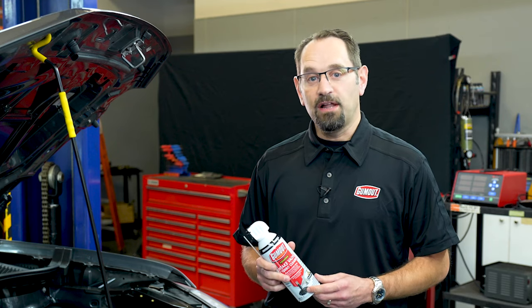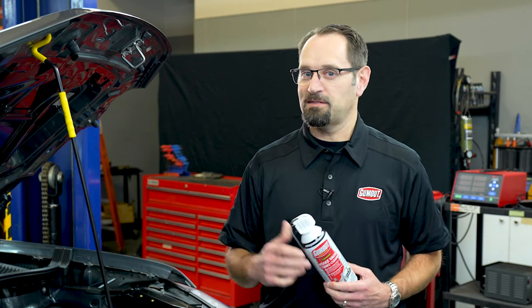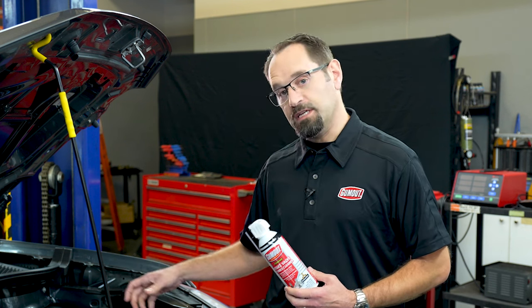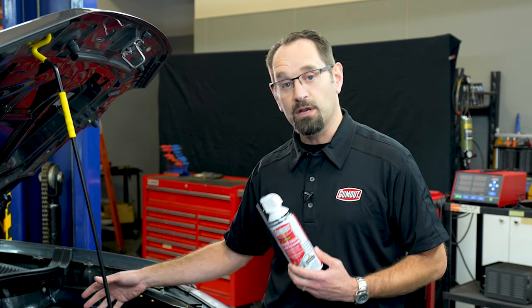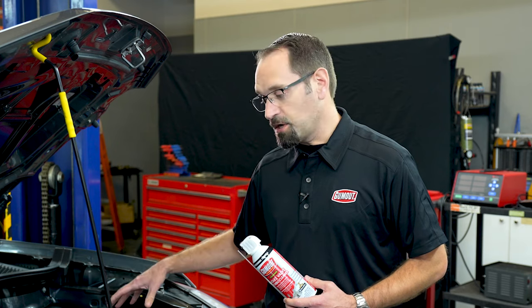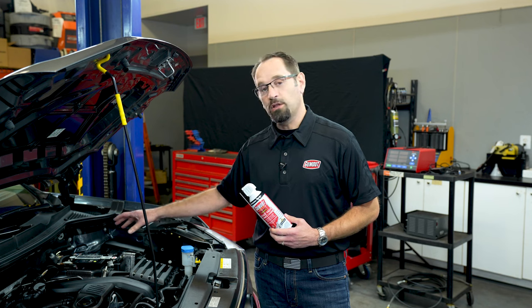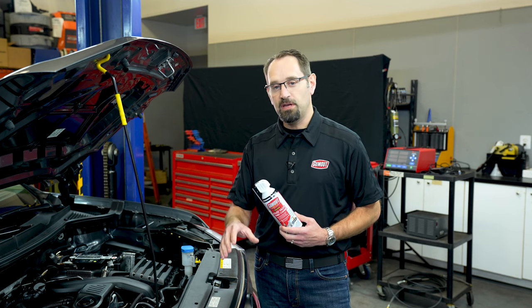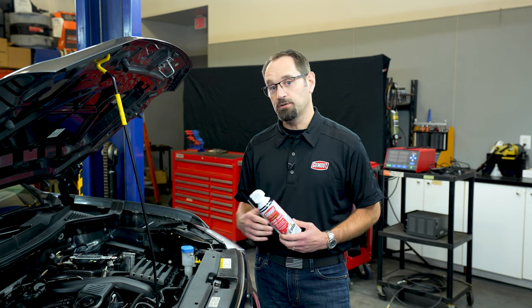In developing our foaming intake valve and turbo cleaner, we looked at the competitive set and different ways to clean intakes. One way is to completely disassemble the engine and walnut blast it — not something the average DIYer can do. Some competitors have you open up the air intake and dispense the product through an open air intake. The issue with that is the engine is running during the service, and anything in or near the engine compartment may be ingested. The best approach is to work through a closed air intake system so your vehicle uses only filtered air and nothing can be ingested into your engine or turbo during the service.